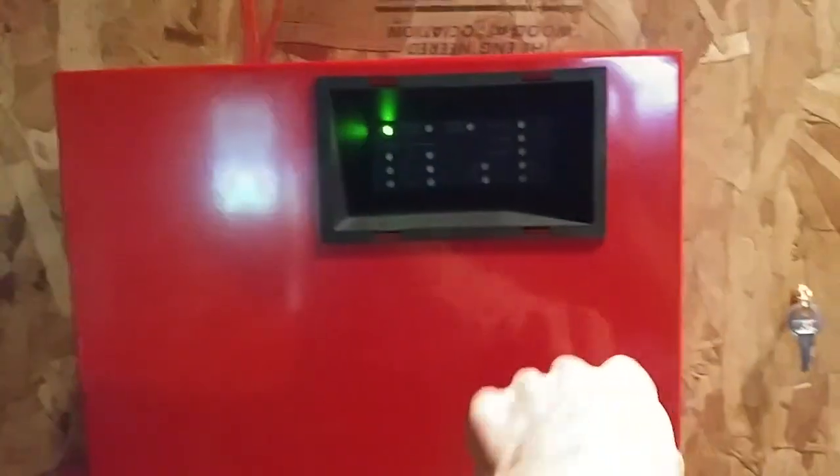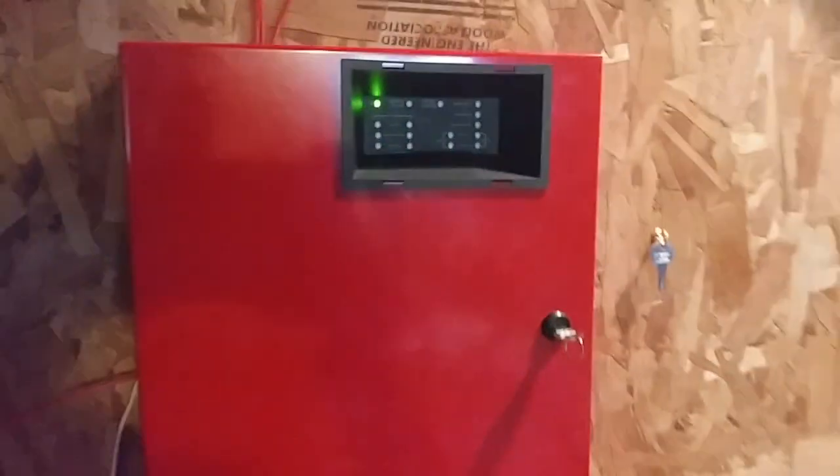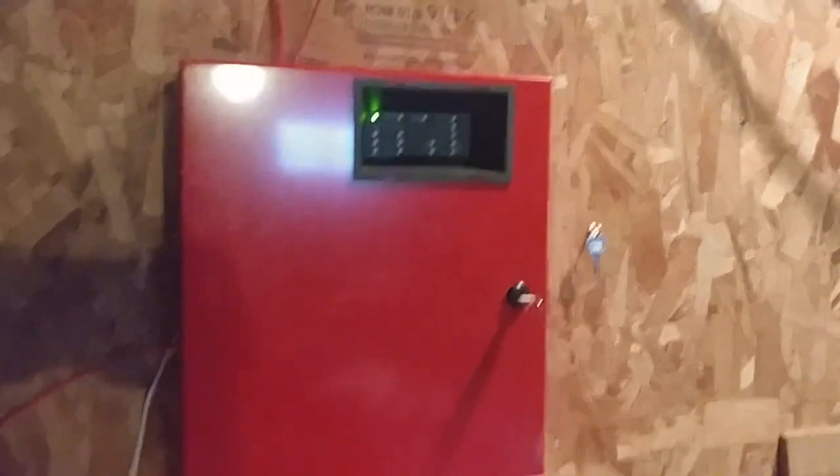So, obviously the panel — nothing should change, system is all normal. That is pretty much the panel here. There are some troubles on it.